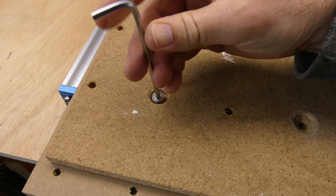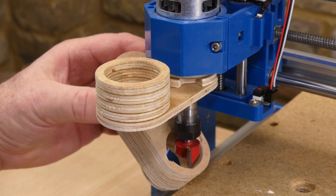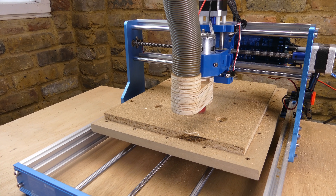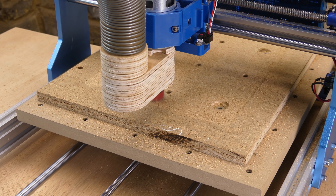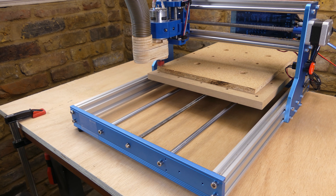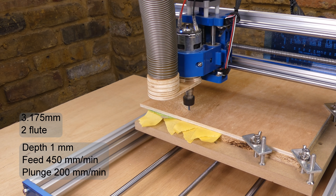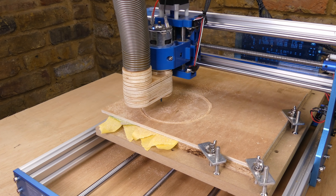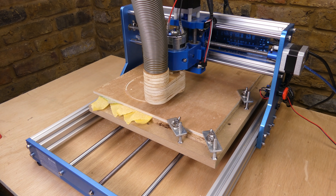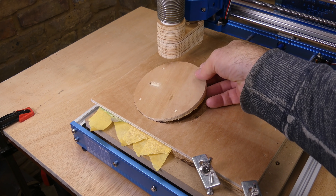Next I'm going to install a spoilboard and face it with a 22mm bit. To reduce the dust I'm fitting a dust boot that I made in a previous video. It could do with a skirt but it still catches a lot of fine dust. I cut out some 6mm or quarter inch plywood, which worked fine without any problems.